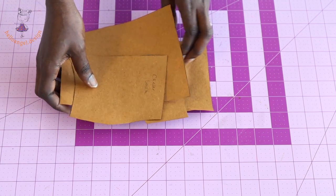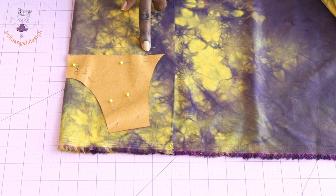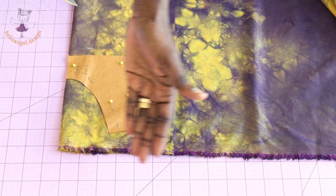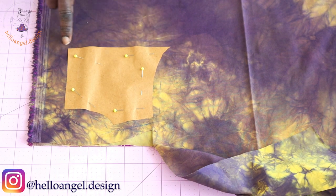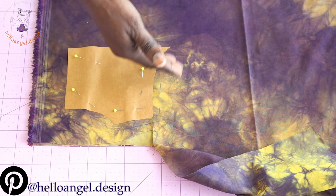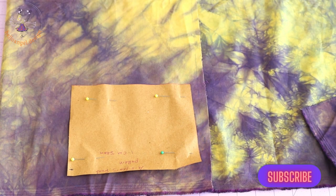Grab your fabric. I have pinned my front pattern paper on my fabric with seam allowance added: 1.3 centimeter (half inch) from the bottom, and one centimeter from the armhole, shoulder, and neckline. Cut it out. For the back pattern paper, add three centimeters at the center back, one centimeter at the neckline, shoulder, and armhole, and 1.3 centimeter at the bottom. Cut it out.